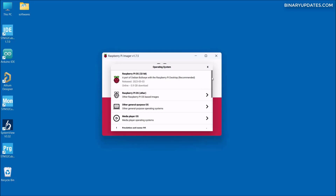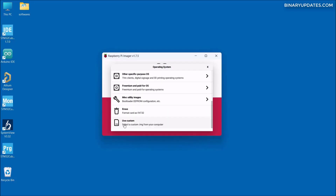Because we are manually loading the operating system image onto the microSD card, we have to scroll down to the end. There is an option that says 'Use Custom,' which allows us to select a custom .img file from our computer. Let me click on 'Use Custom.'